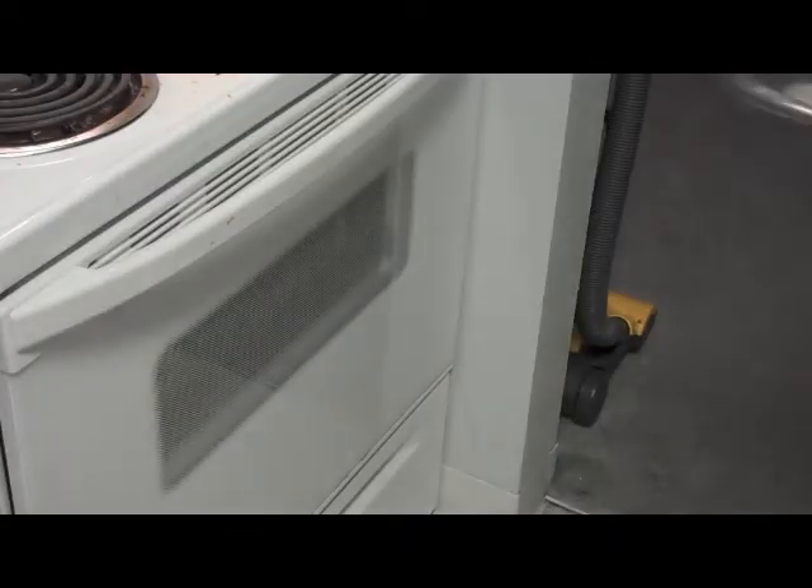Now, the oven should already be preheated and ready for the pizza. We'll wait about 20 minutes.